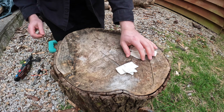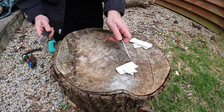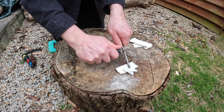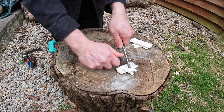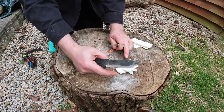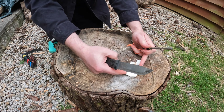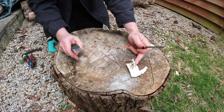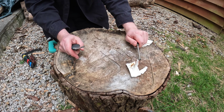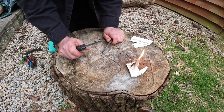So what I'm going to do now is just use my ferro rod — just going to pin it down, hang a couple of little scrapes into there, and there's your flame. It just makes it much easier to catch the spark on all of those little fibres.